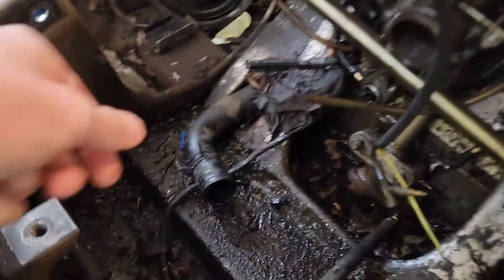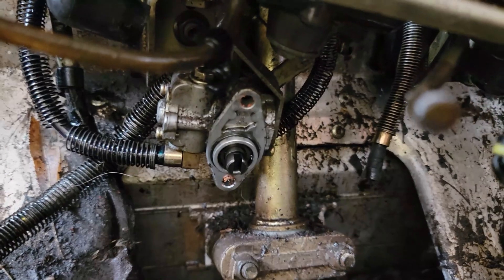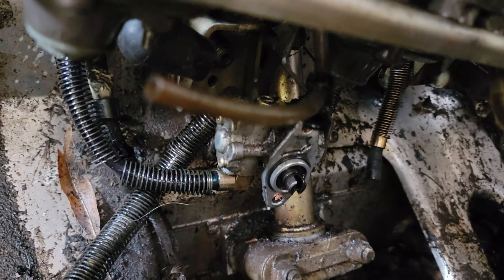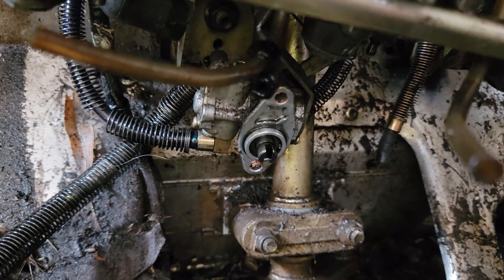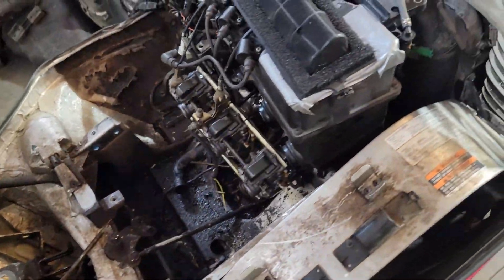One thing to note: this is going to spill a lot of coolant when you take that bottom coolant line off. When it comes to the oil pump, either take the whole thing off the engine like I did or just disconnect the lines. Either way, make sure you know exactly where those lines go, and make sure no dirt gets in there. It slid out pretty easily.